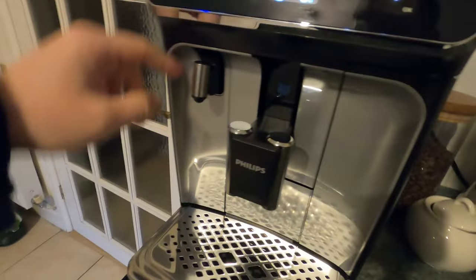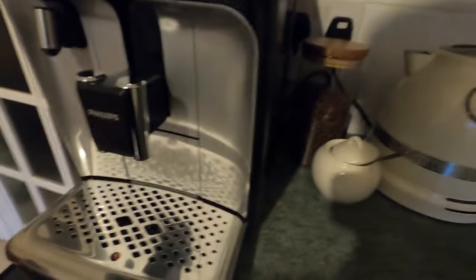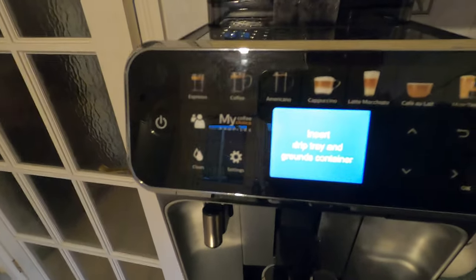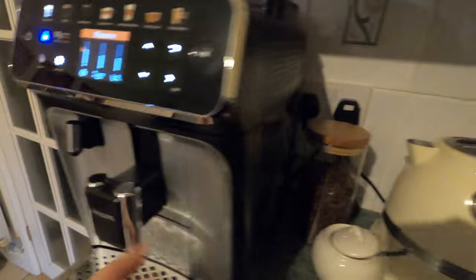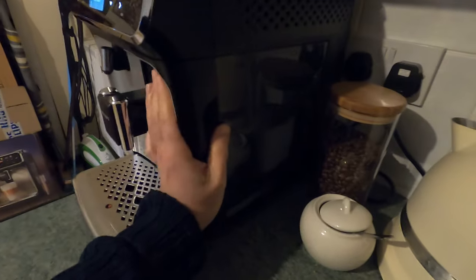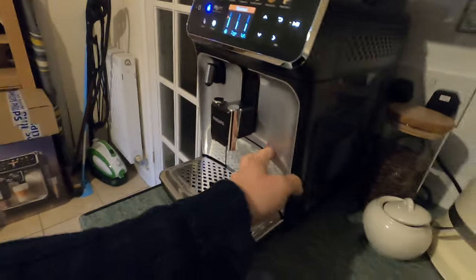This top plate doesn't warm up, it's just a resting plate. Water comes out one point and coffee comes out the other. You also connect the Latte Go here. If you pull out the drip tray you can see where water and grounds go. The machine knows when the tray has been removed. You've got the water tank with an AquaClean filter inside, and the brew unit which you remove when cleaning.